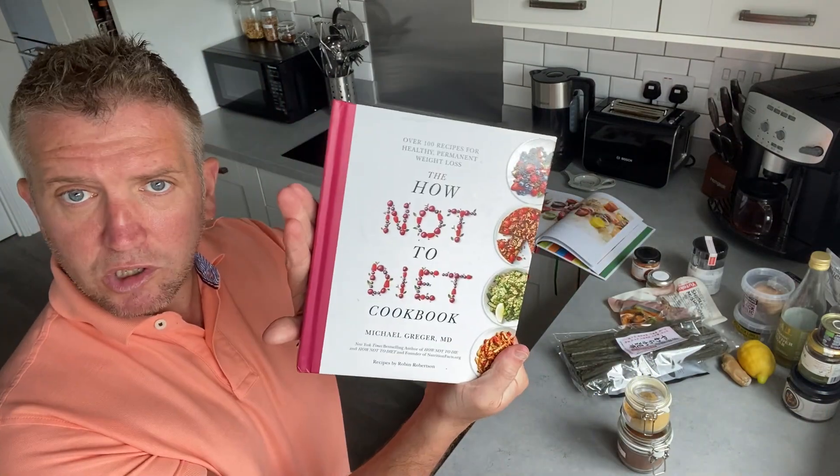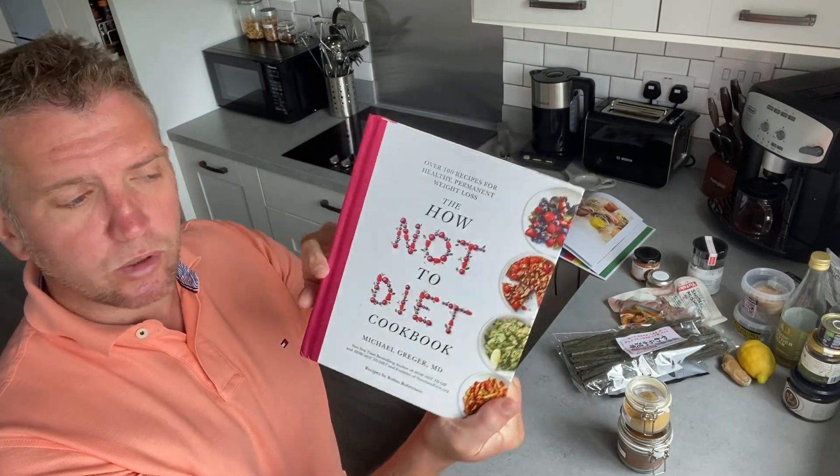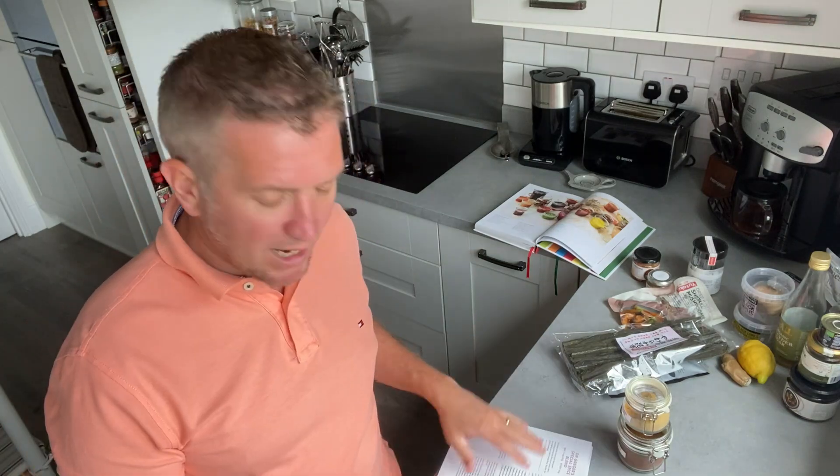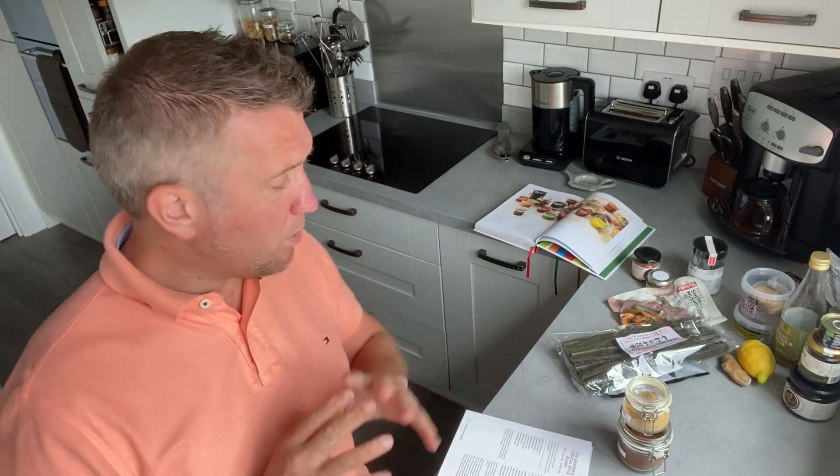What I have been inspired by is Dr. Greger's How Not to Diet cookbook, and at the back there's an umami sauce which is relatively easy — it only has seven or eight ingredients. But what I'd like to do is expand on that, though I also want to keep it easy because I've got some very complex Japanese ingredients here that I've bought.